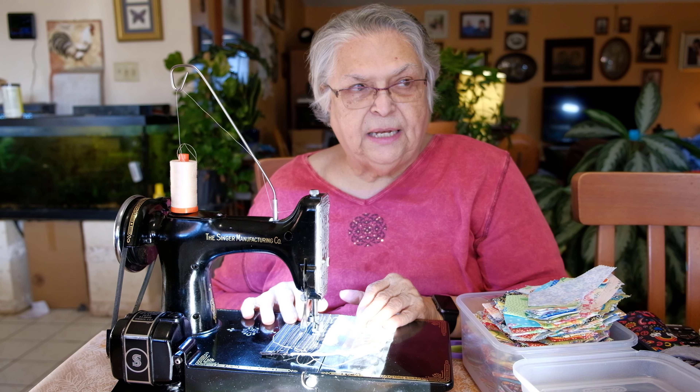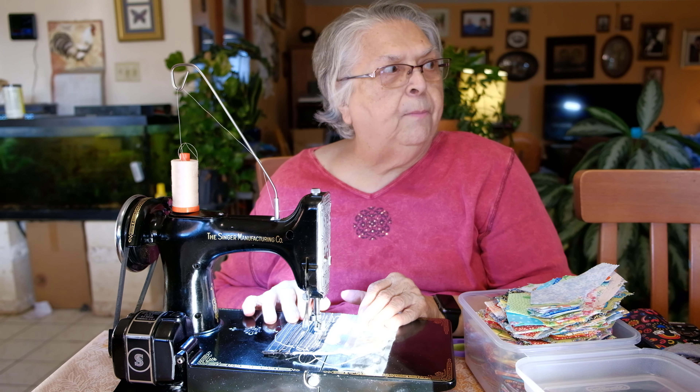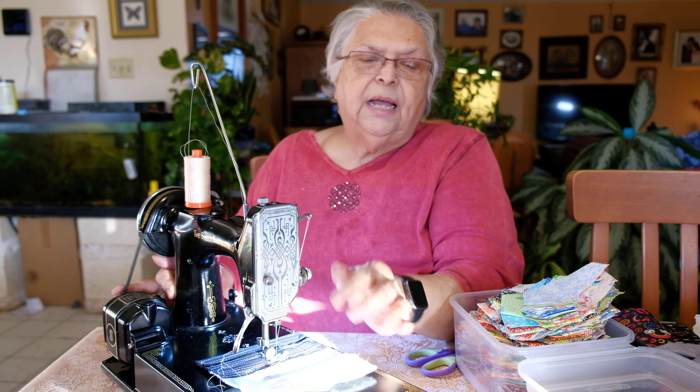This machine was made in 1938 — wait, March the first — or maybe it's yours? No, this is mine. See this little fancy doodad? See all that? Okay, this was built in 1938, it is older...